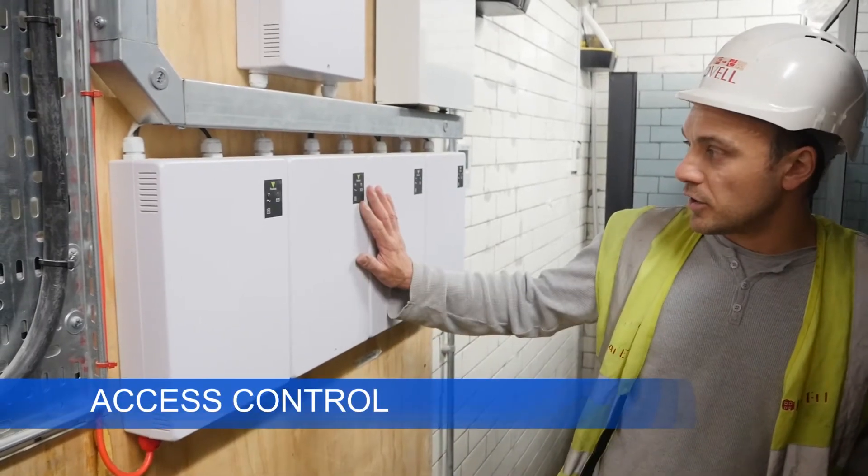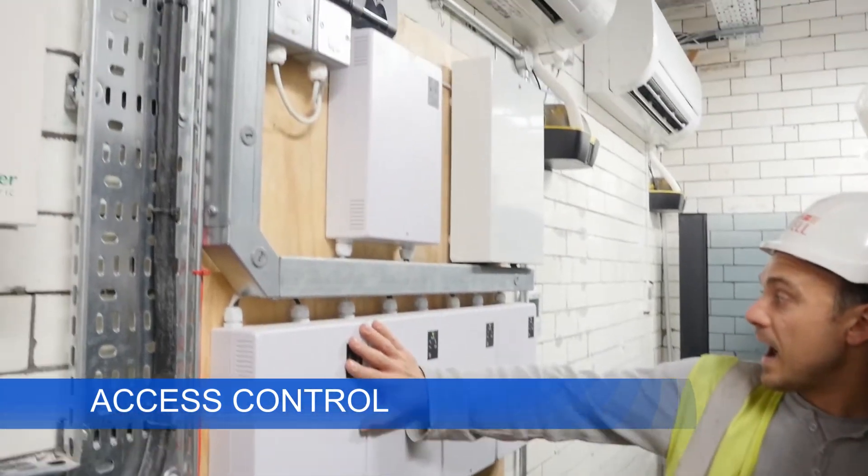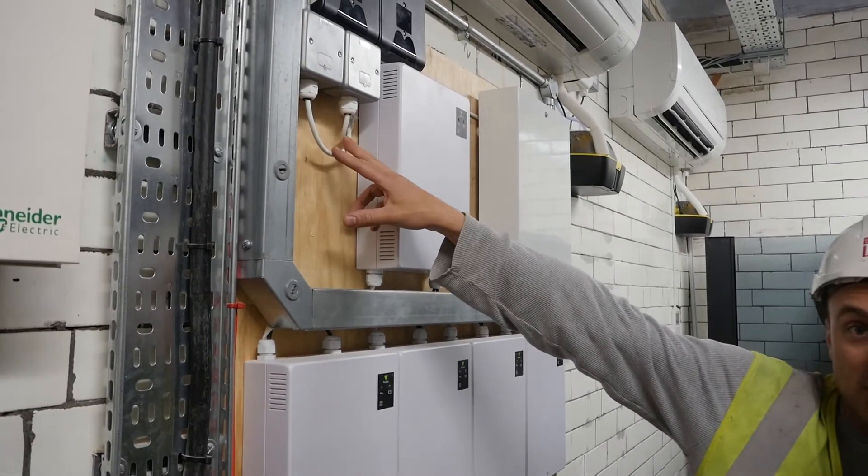Starting with your door access, these are all your door access control panels down in the basement. There are five controllers down here, all supplied from the mains board.